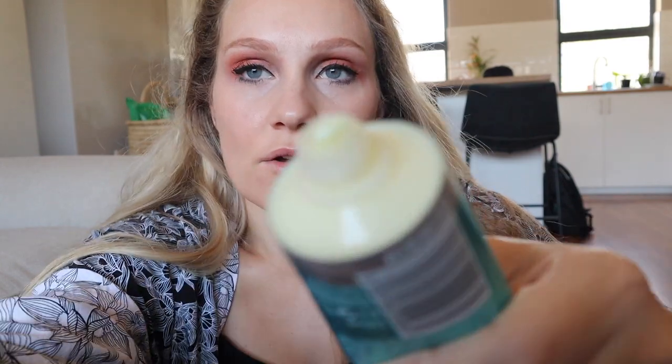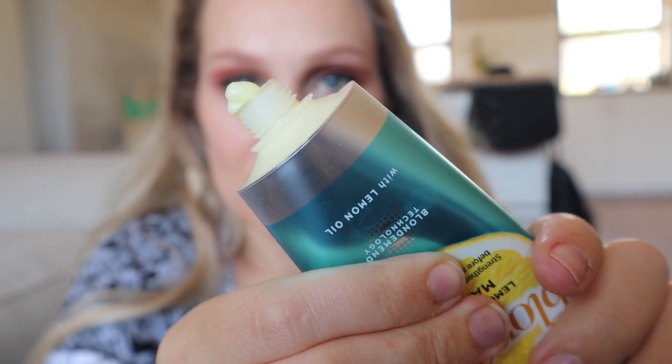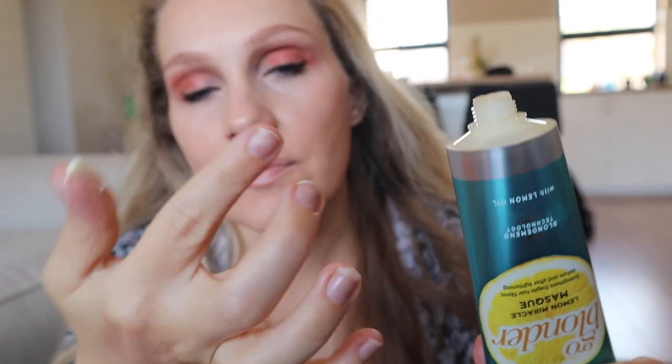Let's first have a look at the product texture and smell. It's got a super lemony scent which I really like, and the texture looks almost like a thick conditioner. You can see the texture is quite thick, almost conditioner-like, which is quite nice. It smells quite similar to some of the John Frieda Sheer Blonde shampoo and conditioner. Cool, so let's get started.